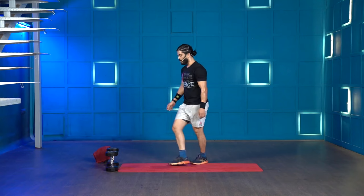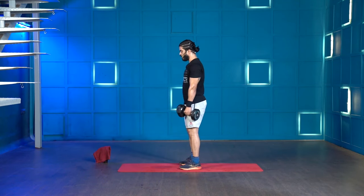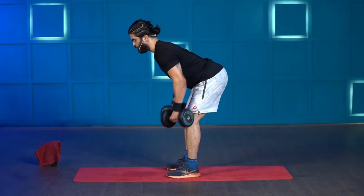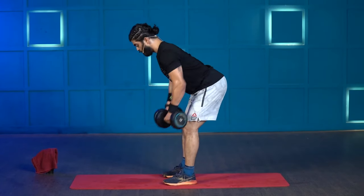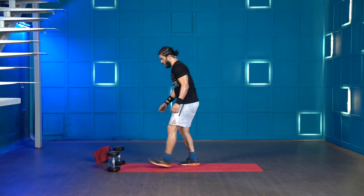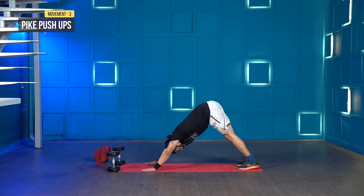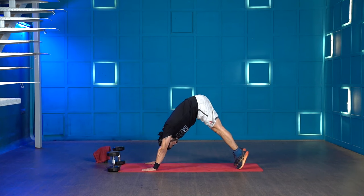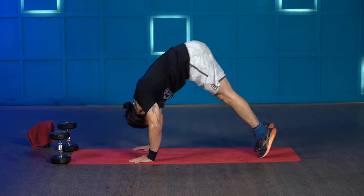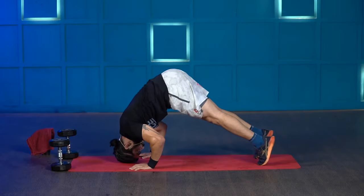The second movement is the bent over dumbbell row. Grab two dumbbells, hold them at the side, roll your shoulders back, push your hips back, get the dumbbells below your knees, then pull the dumbbells back to your hips and keep rowing. We'll be doing 14 reps. After that, get into a pike position from high plank — go into downward dog, raise the heels up, get the weight on your palms slightly back, form a tripod, go down and press yourself up. That's pike push-ups — 7 reps.